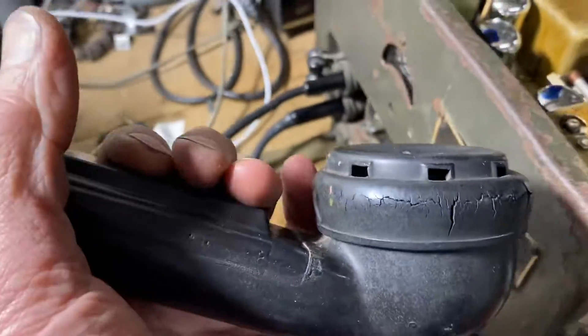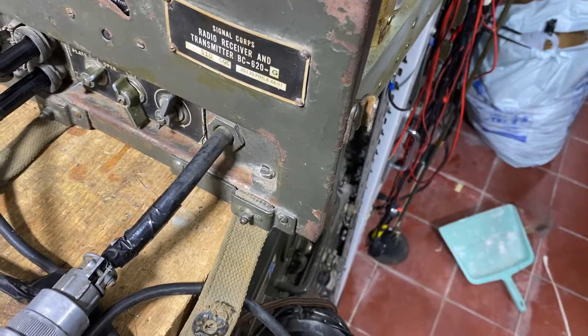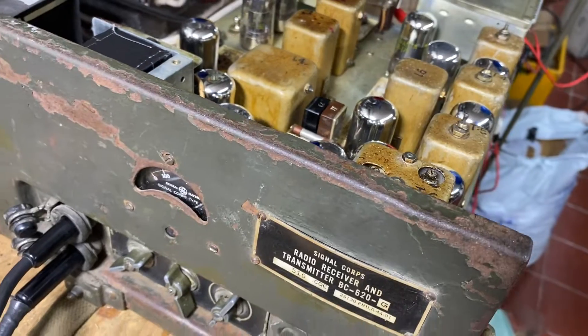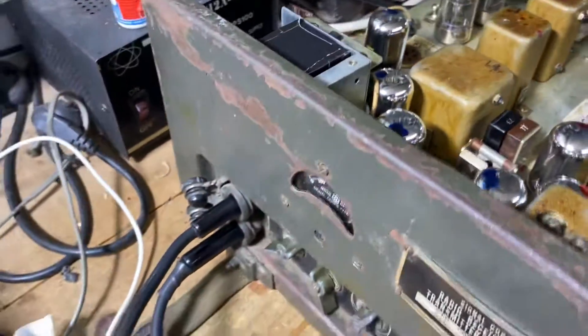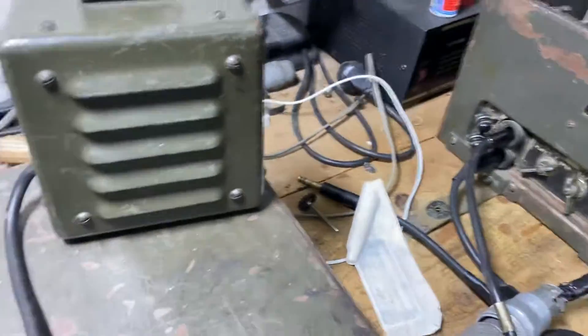Transmitter check: hello, one two, one two. I'm using the transmitter of the DC620A. Over. Now I'm using the other transmitter.